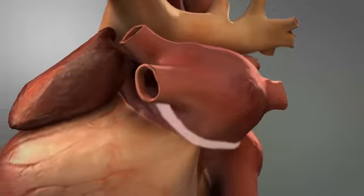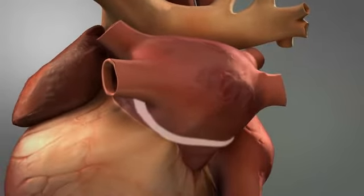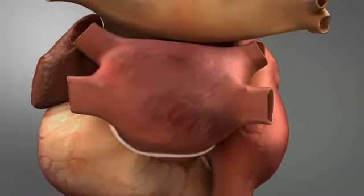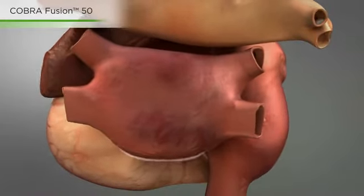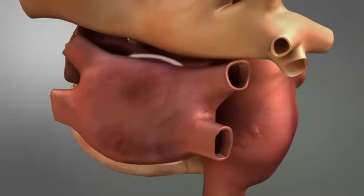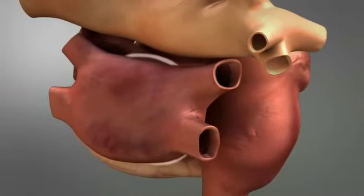Following the creation of the box lesion, the COBRA fusion 150 or fusion 50 may be used to create additional lesions, and the fusion 50 can be used to perform conduction block testing.